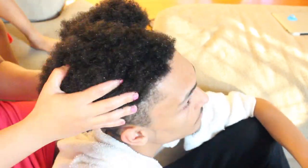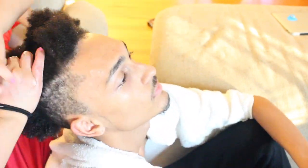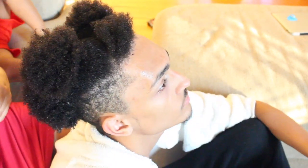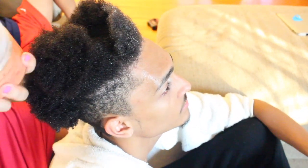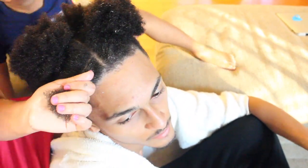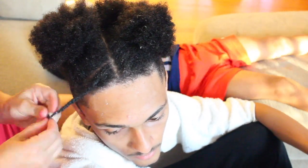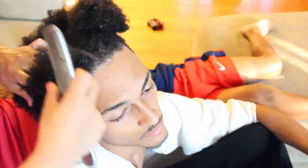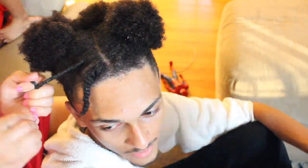I'm using the ponytail holders to hold his hair in place and out of the way as I go. I'm going to continue this process throughout his entire head. I'm also going to be parting his hair as neat as possible because he will be wearing his twists for at least a day and a half before taking them down.